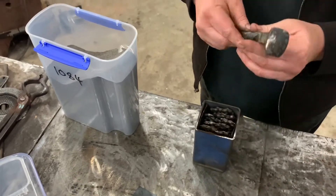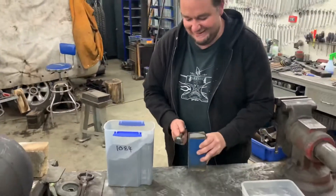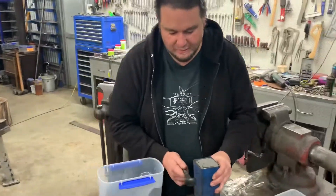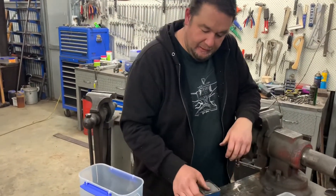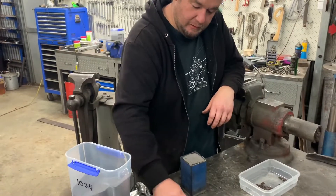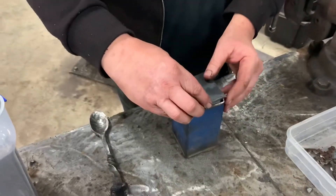This is where the dog spike spoon comes really handy. I don't think that's going to fill any more than that, so now we'll put another sheet of heat treat foil on top and we'll weld this cap on.